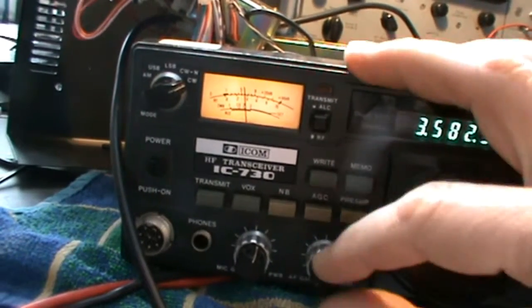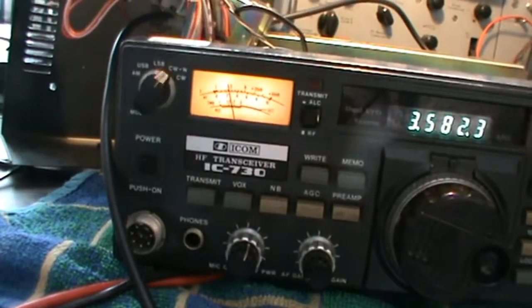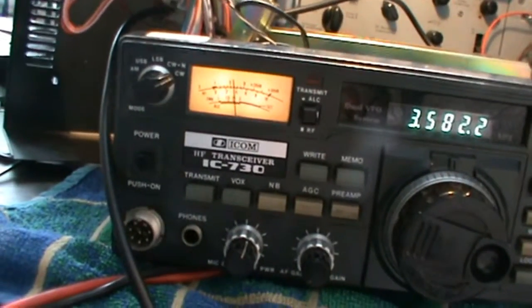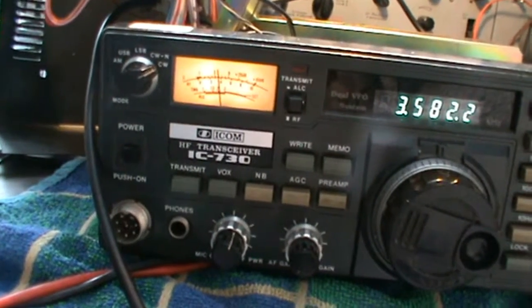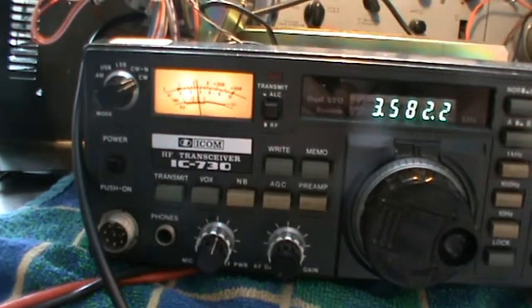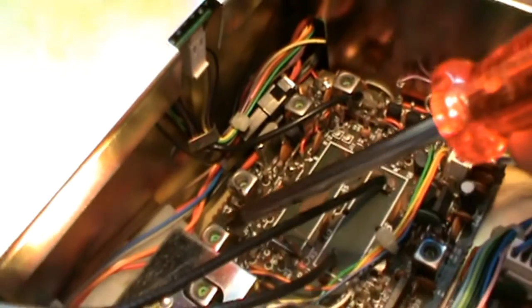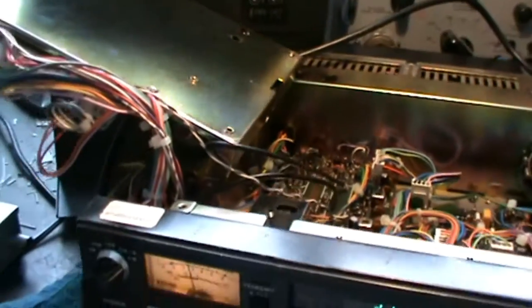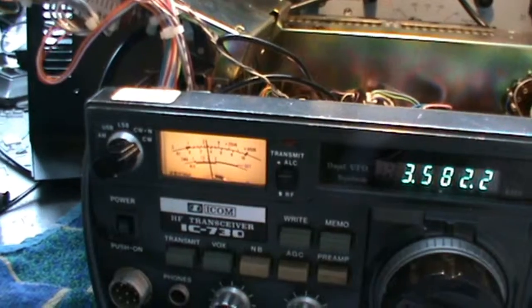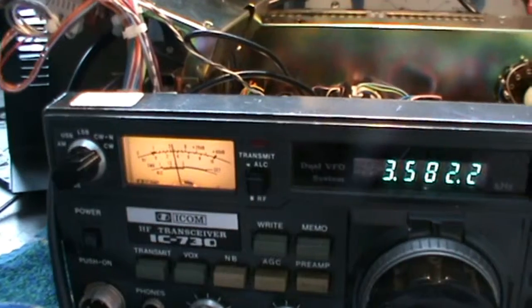We don't want that — we want more or less the same S-meter reading whether we listen to a clear signal in wide or in narrow. By adjusting these transformers for the input and output impedance, to level out the input and output impedance of the crystal filter, we can reduce the difference between those settings. To do that you need to adjust that transformer and that one. The cores are ferrite cores and can easily be damaged, so use a plastic trimming device and make very careful adjustments. If it breaks, it's very hard to get those ferrite cores again.